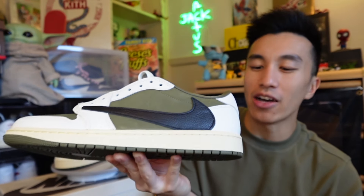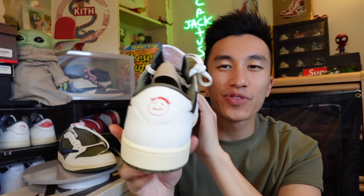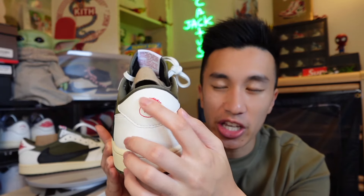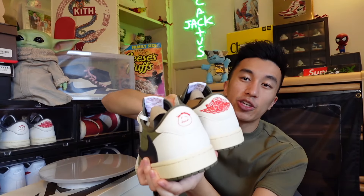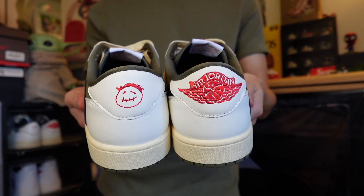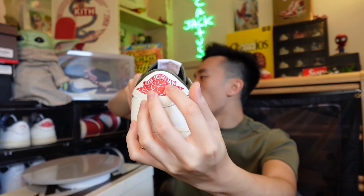Moving into the midsole, we actually have a cream midsole - pretty much all the Travis Scott Jordan 1 Lows have this except for the Phantom Blacks. He always uses cream midsoles instead of all white. Moving to the back of the sneaker, we have the Travis Scott logo on the back tab, which is embroidered - super nice. We also have the eggshell cream colorway in the heel tab and back panel. The heel tabs on both pairs are mismatched, as with other Travis Scott Jordan 1 Lows. On the right pair, we have the Jordan 1 Wings logo embroidered in red.